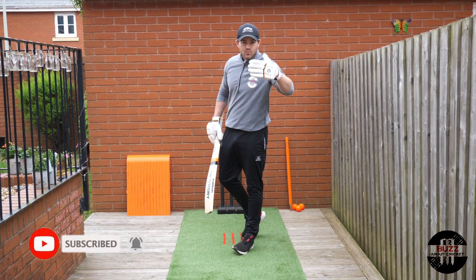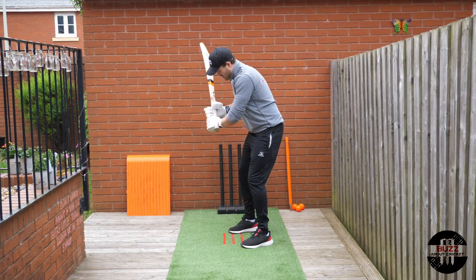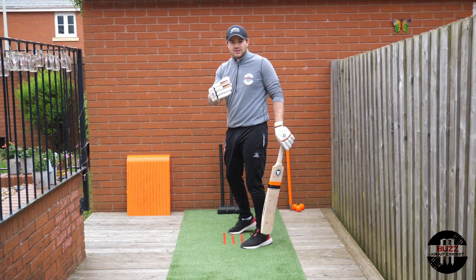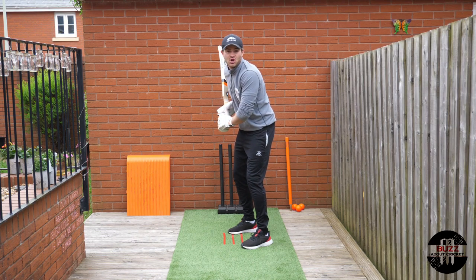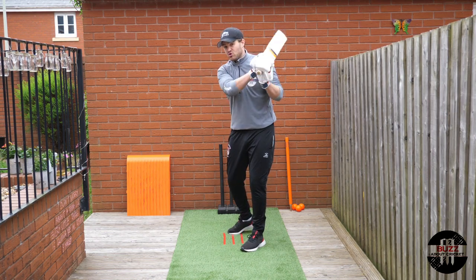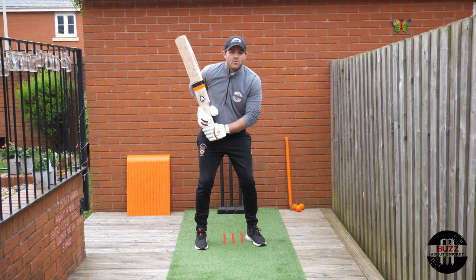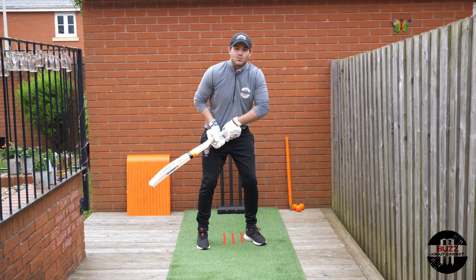When your head is level, your guard is set, and your feet, hips, and shoulders are aligned, we then look at the hands and bat position — and this really comes down to personal preference. When it comes to the hands, the biggest key I'd suggest is keeping your hands nice and tight to the body. You don't want your hands out wide in a baseball style; keep them more towards your back hip.